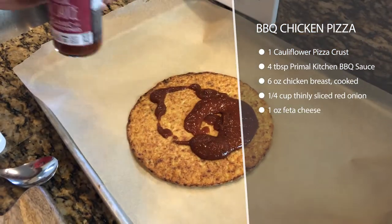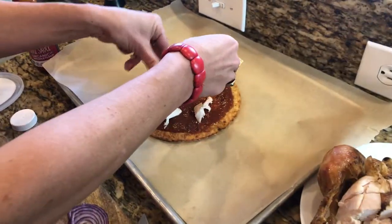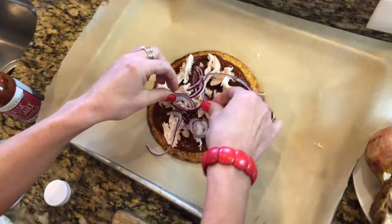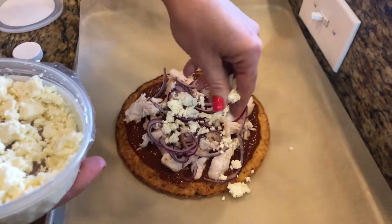We're going to throw it on a cookie sheet with parchment paper so it's a really easy cleanup. We're going to top the pizza with some Primal Kitchen barbecue sauce, or some sort of barbecue sauce that doesn't have sugar added. Then we're going to top it with some chicken, some thinly sliced red onion, and also some feta.